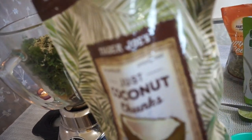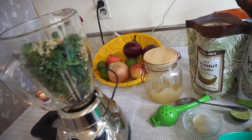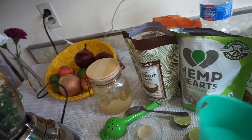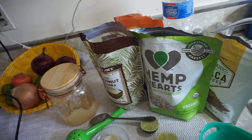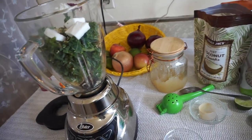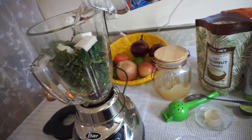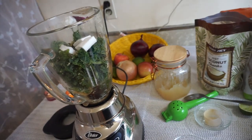I have frozen coconut chunks from Trader Joe's — I'm putting in about four of them. I'll put some links below to where you can buy these ingredients on Amazon, since I buy most of mine from Costco.